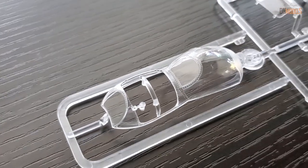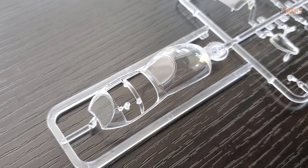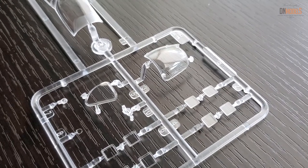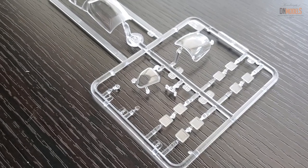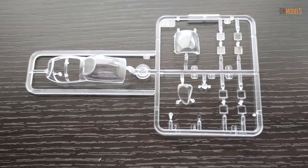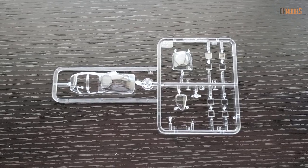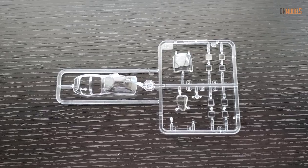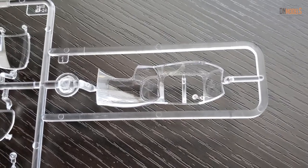Zvezda's clear parts are not particularly clear and not very pleasant to work with. As you can see here, the details are great and the transparency is nice. Most of you are familiar with Trumpeter kits, and there are no complaints about their clear parts. So this is the most important area of comparison between Zvezda and Trumpeter, and again, Trumpeter seems to be winning — including interior-wise as well.